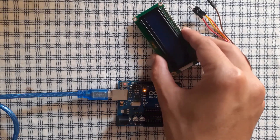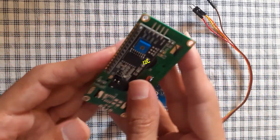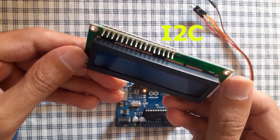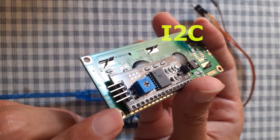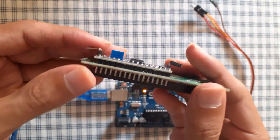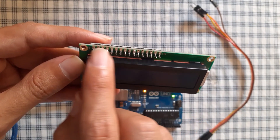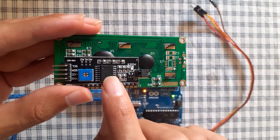I want to mention that I have the LCD display that comes with this module — this is called the I2C module. It allows you to control the LCD display using four pins. As you can see, we have only four pins to connect to the Arduino. But if you buy the one without this module, you need to connect all of the pins — about 16 pins. That's why I highly recommend you buy it with this module.